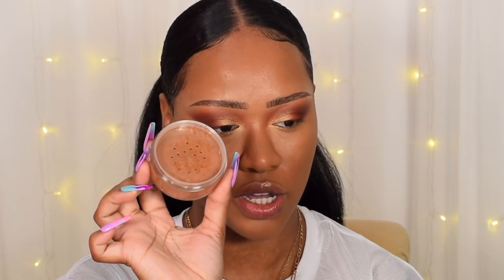I'm going in with powder now — the new Sleek Makeup Face Form Baking and Setting Powder. They have four shades: Light, Banana, Medium, and Dark. Banana is a nice yellowy shade and Medium I could use as an all-over face powder. I'll swatch them all — Banana, Medium, and Deep, which is the darkest and great for deep skin to set foundation all over.